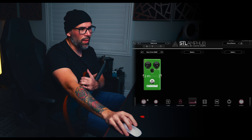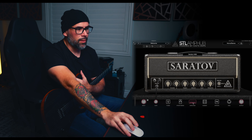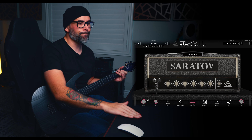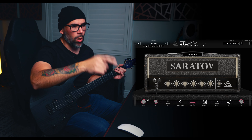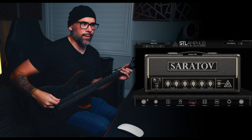Let's get on to the Saratov. This is what it's going to look like when you pop this thing up — everything at noon. We are in Mod 1 and we are at Input 2. We're going to move things around so you guys get an idea of what everything sounds like.